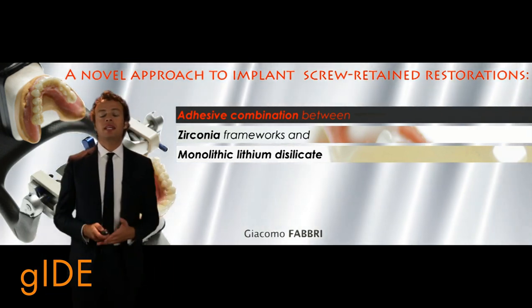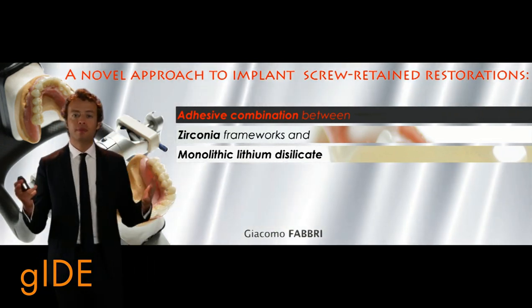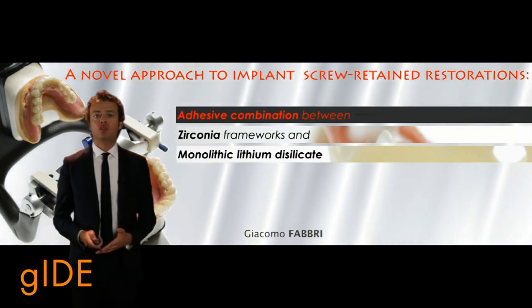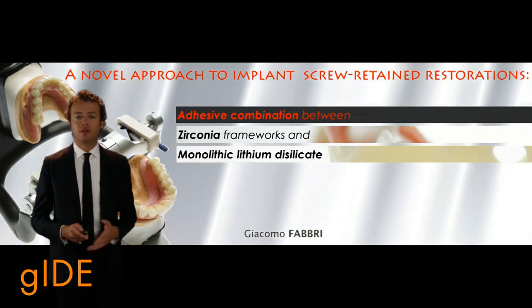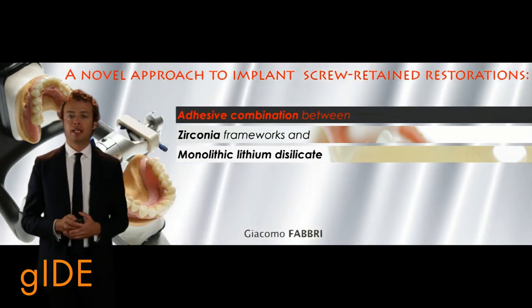This technique is finalized to reduce the incidence of chip fracture, and at the same time to simplify the management of biomechanical complications. This approach is based on the adhesive combination of the zirconia framework with monolithic lithium disilicate restorations.